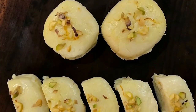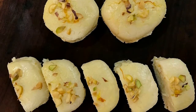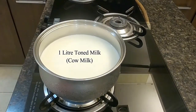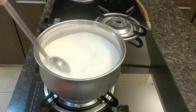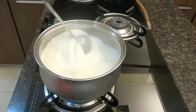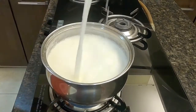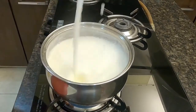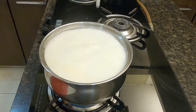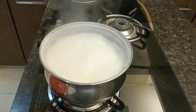To get started with this recipe, on a fast flame continuously stir 1 litre toned milk till it comes to a full boil. Keep frothing the milk as it creates more air bubbles, which eventually makes the Malay light and airy.